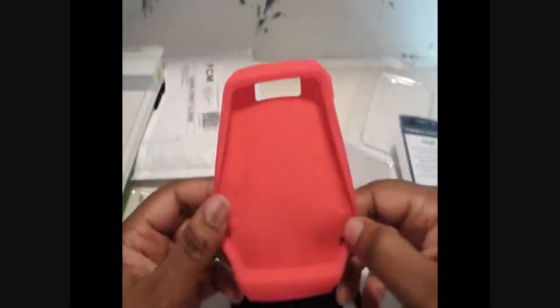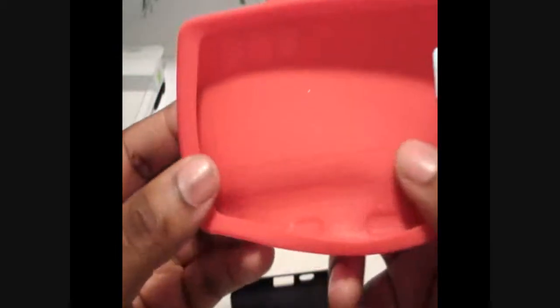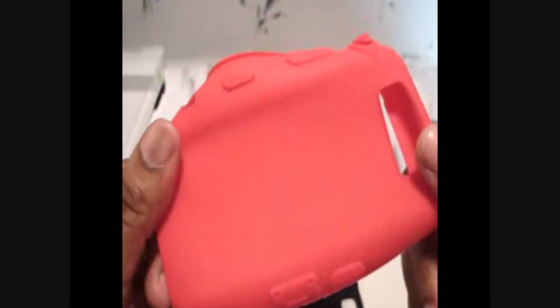Now let's get to the case itself. This is the silicone case — it's very flimsy, it's real thin. It says Casemate on the inside. That's how it looks on the back.